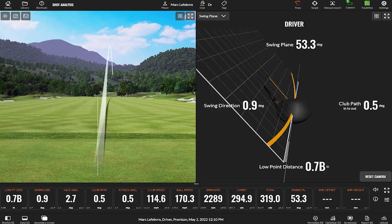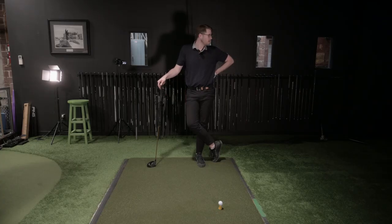Mark made a great point — early in the day when your body's cold, and late in the day when your body's tired, it's often difficult to get the hips out of the way. Those are the two times of day where you're going to hit some flip hooks. On a nice warm summer day when your body's moving great, it's a lot easier.